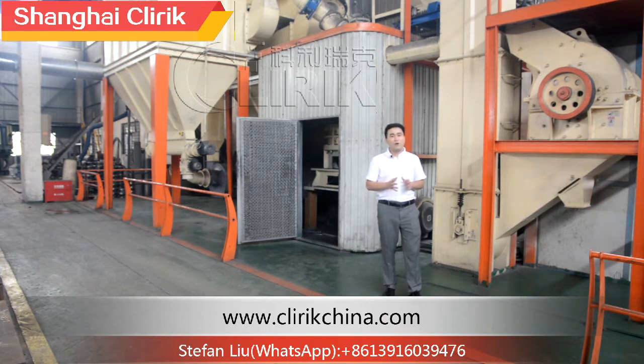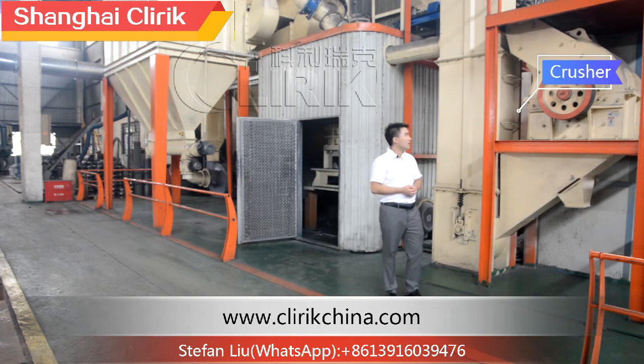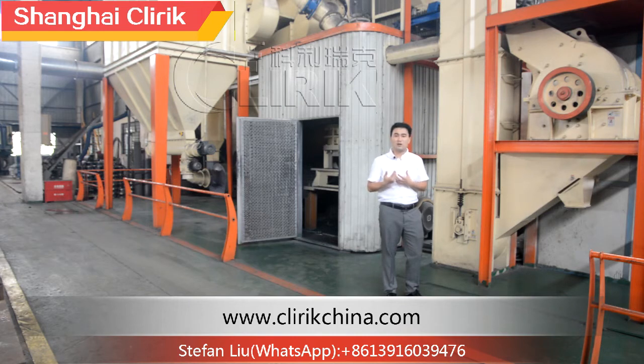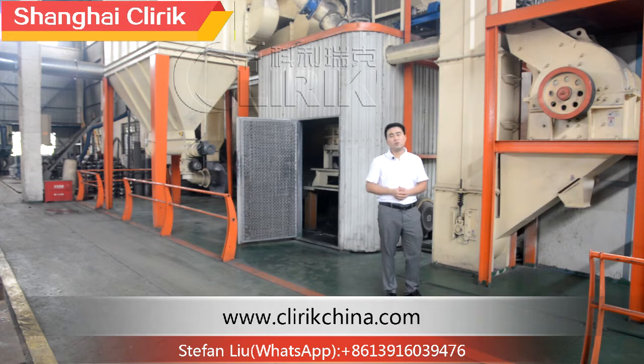Now let me show you every part. The first part is the crushing section — the crusher. Normally we use a hammer crusher. If the feeding size is smaller than 300 millimeters, then a hammer crusher will be fine. It will crush the material to be smaller than 20 millimeters, which is a very suitable size for our mill.